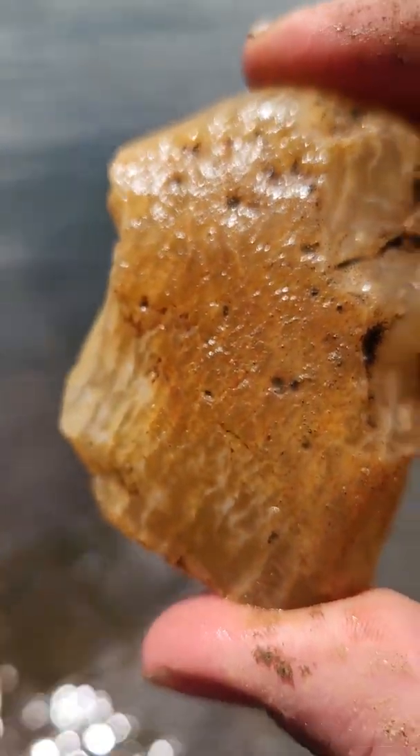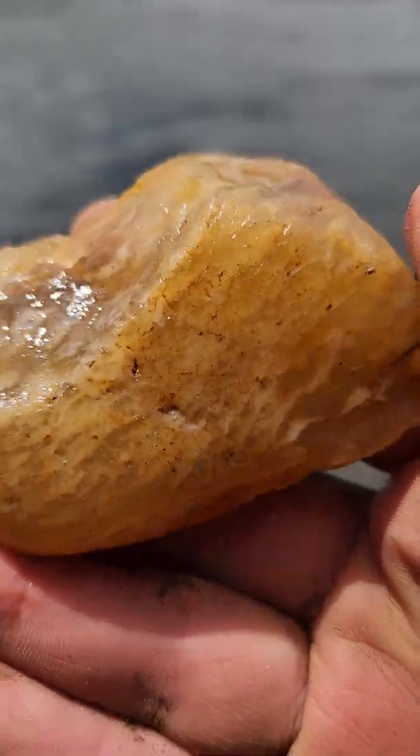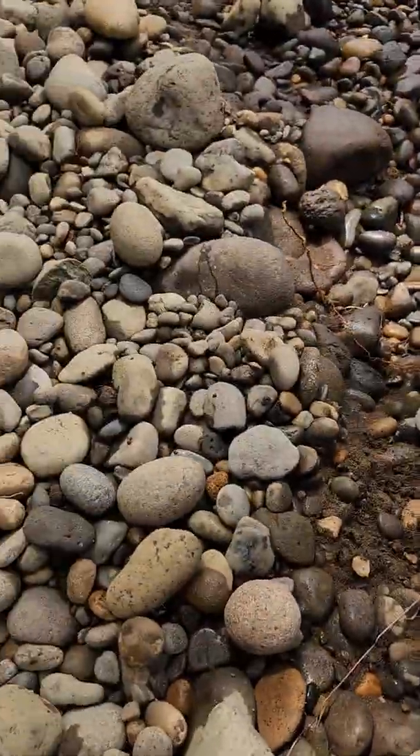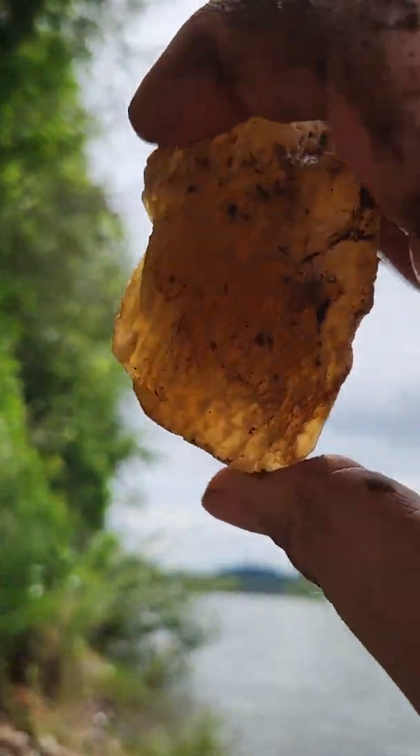I think this has quartz in it. I think this is some form of chalcedony quartz. I could be wrong. Put it up to the sun — let's put it up to the sun real quick.